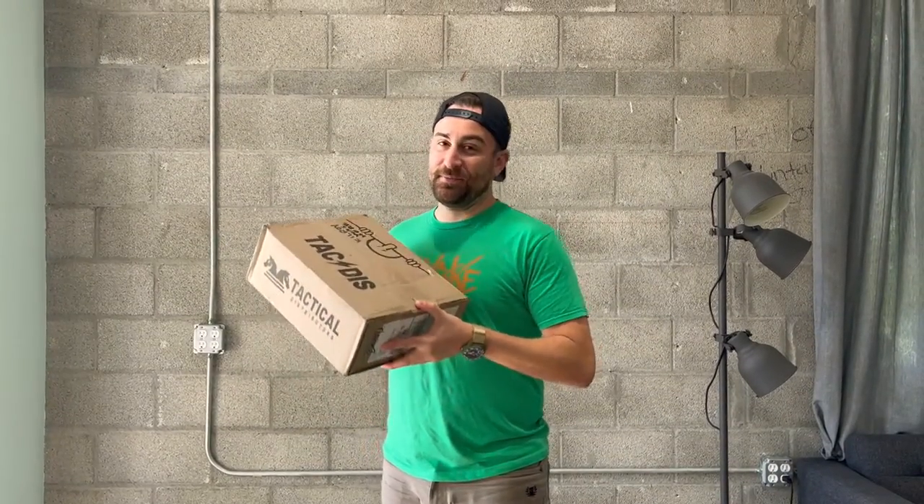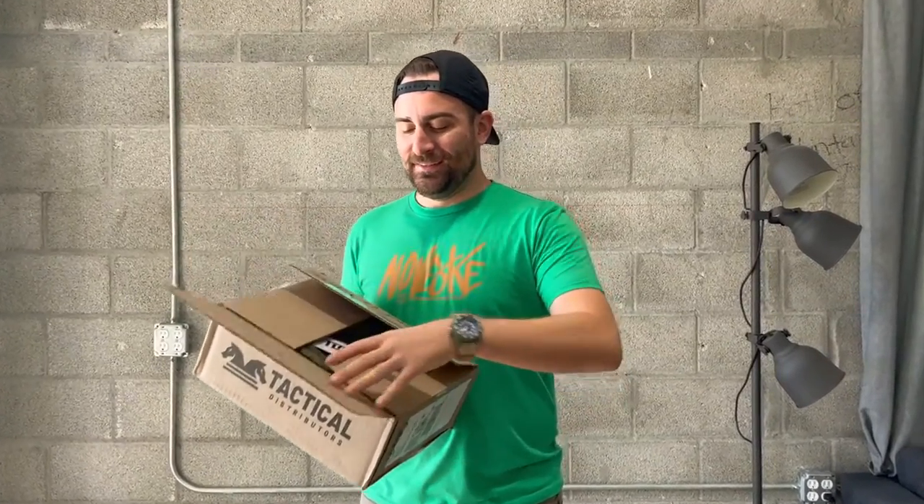Hey guys, I just got a new box from Tactical Distributors. Let's see what's inside.